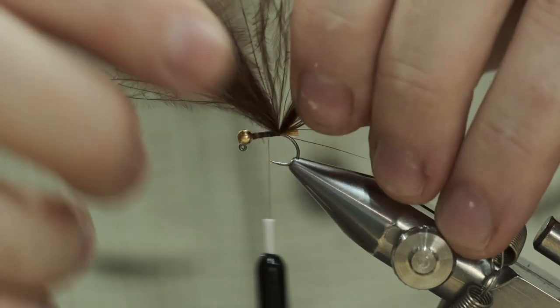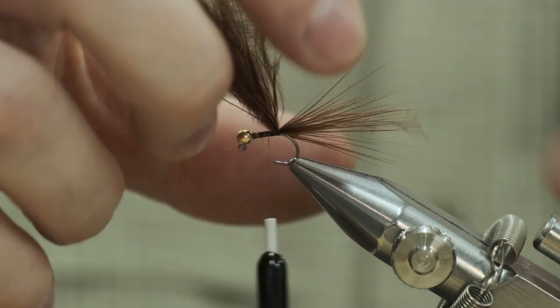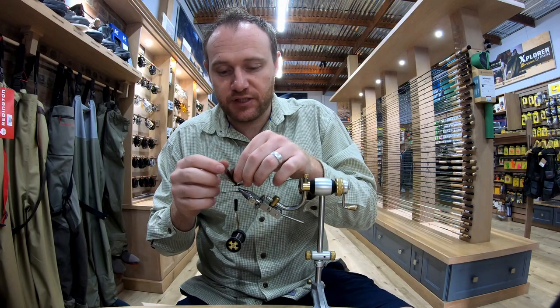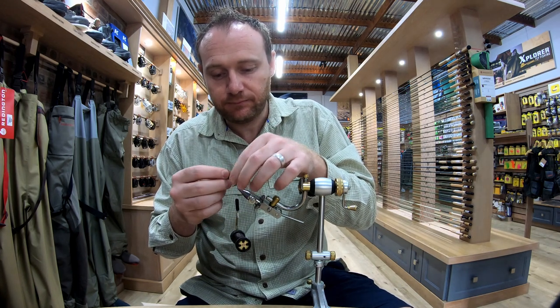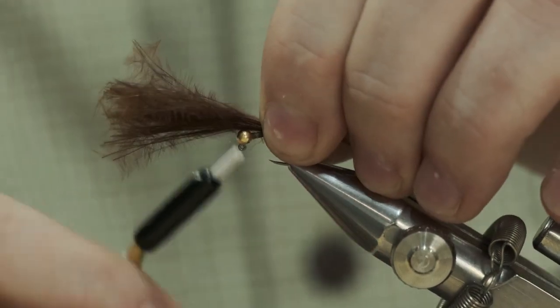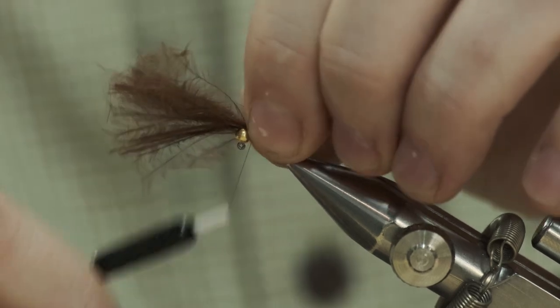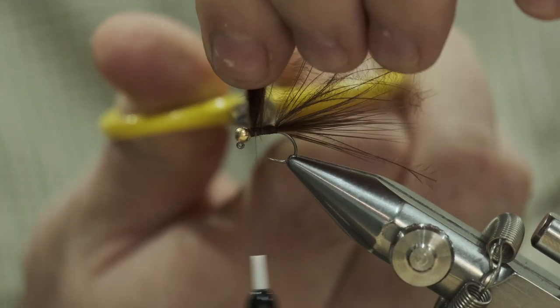From that point you've got your tail in and a serious bunch of marabou sticking up. You're not going to wrap this entire piece — you're going to split it, so you only have about four or five strands. Tie the rest of the pile down the shank a couple of turns, because you can't cut it off as it would just pull out the back. Then chop that off.